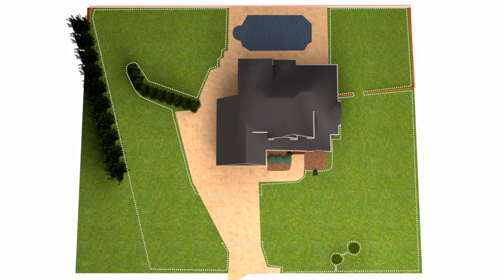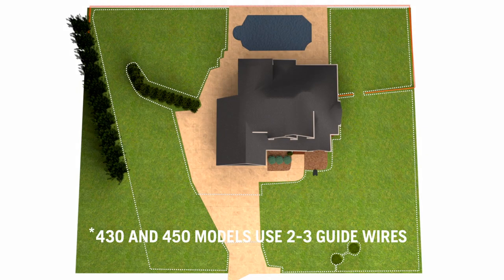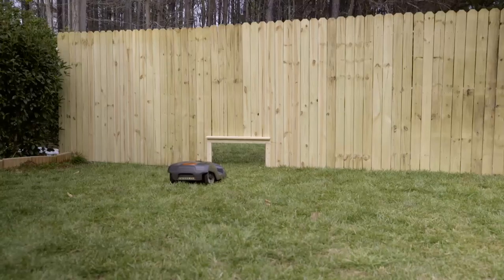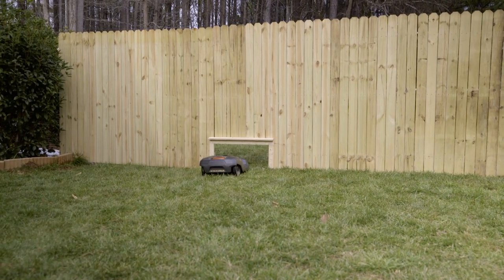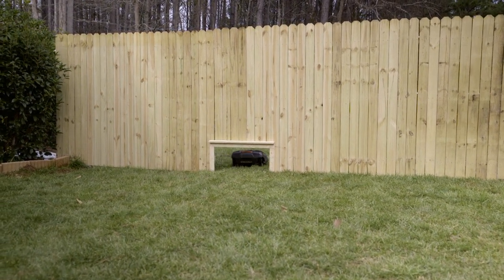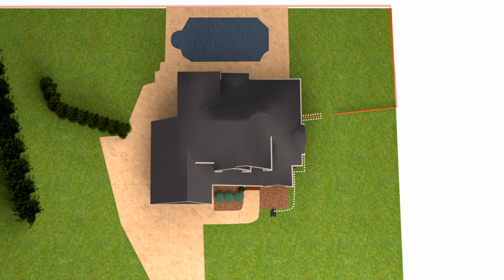If you have several remote areas, there are Husqvarna Automower models with several guide wires. In this case there are two remote areas — one that can be reached through the passage just described, and one area behind a fence. If possible, an option is to make a small hole for the mower in the fence, lay the boundary wire through the hole, and fence off the area in the same way as the main area. Make sure you don't cross the wire.